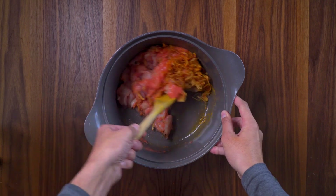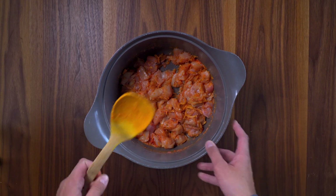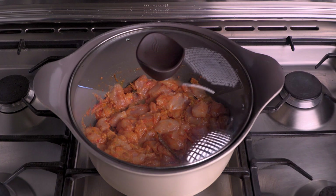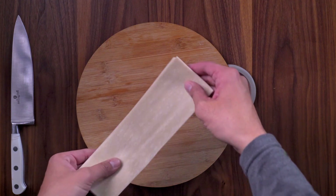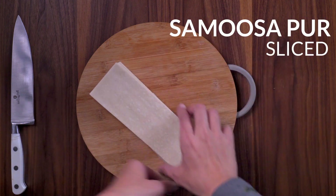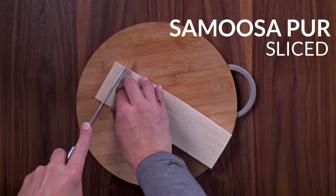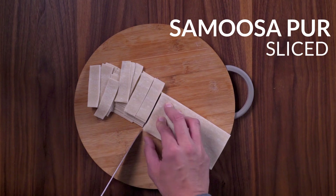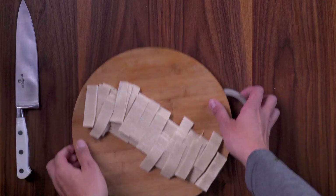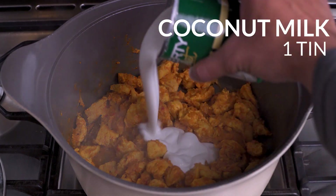Mix it. Now that the chicken is cooking, we can start preparing the purr. When the chicken is cooked, we can add in the coconut milk.